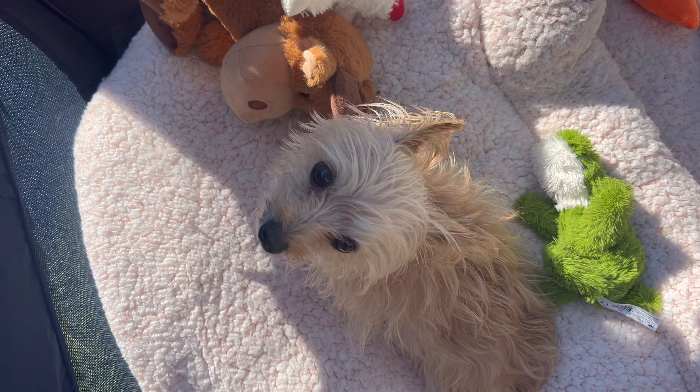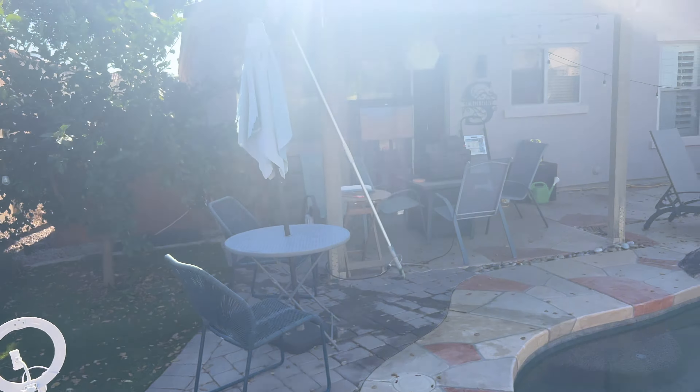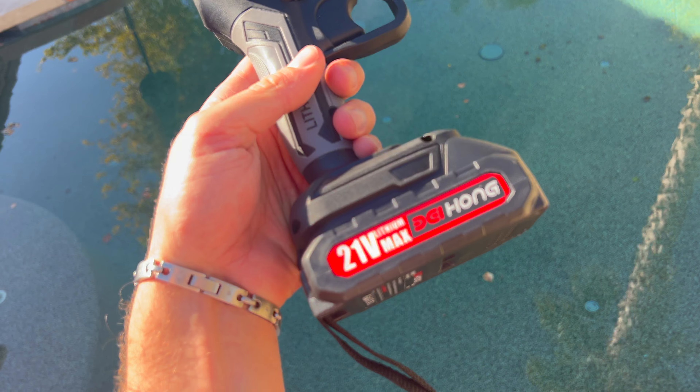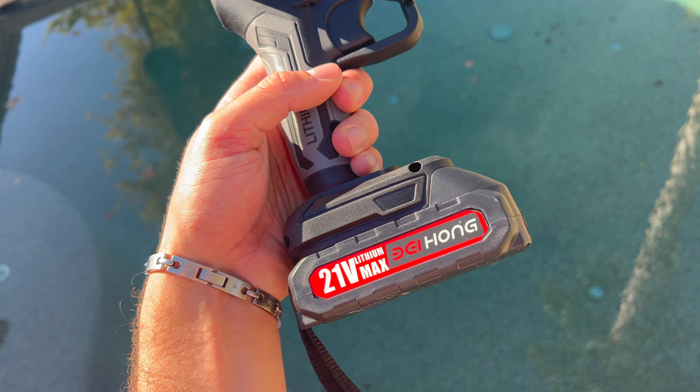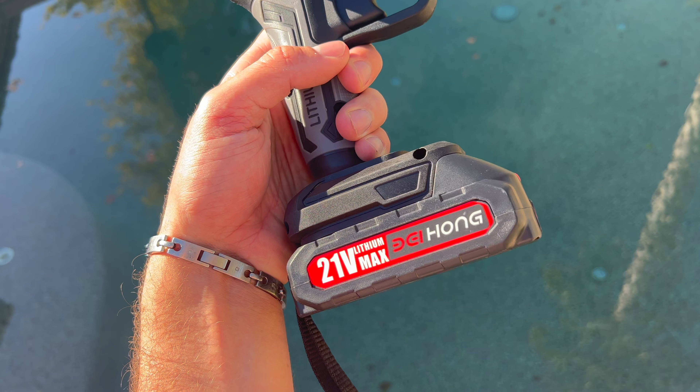Hey there, I'm Luke the Cooking Camper along with Xena the Glamper Camper. We are going to try out a tool that Mr. Cameraman has used before but we have never used. It is this little handheld chainsaw — I believe it's a D-E-I-Hong or a D-G-I-Hong — but it is a chainsaw.